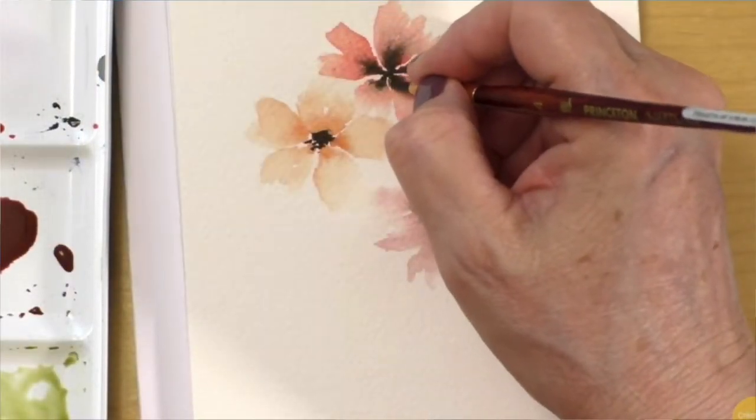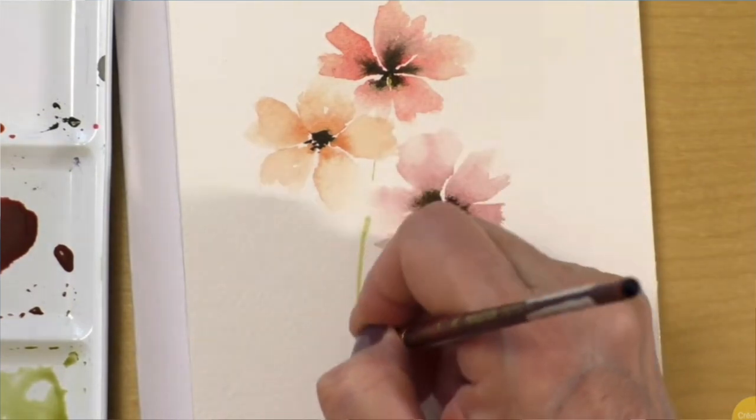So I found this video — it actually popped up on my recommended on YouTube — and it was Creations by Cece, and it was a flower watercolor painting tutorial. I feel like painting a flower would be easier than painting like a landscape or something like that. I could very well be wrong, but we'll see how it goes. So I'm going to get everything set up and then we'll start.